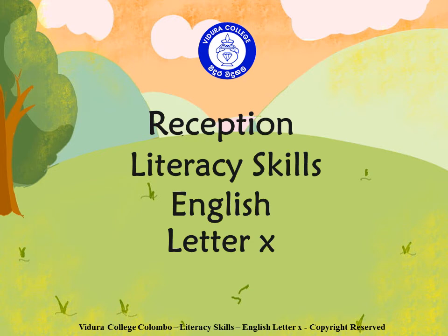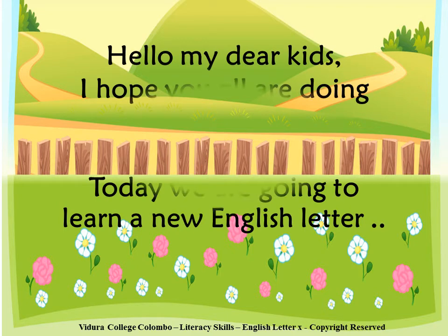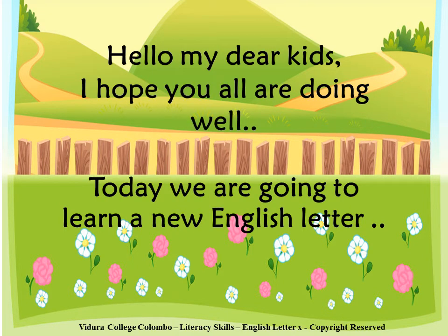Reception. Literacy Skills. English. Letter X. Hello my dear kids, I hope you all are doing well. Today we are going to learn a new English letter.